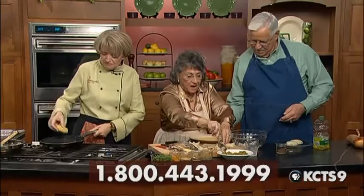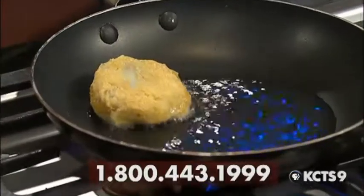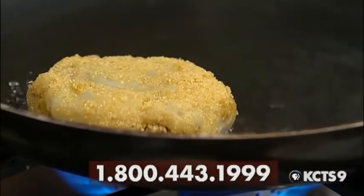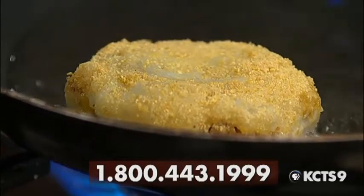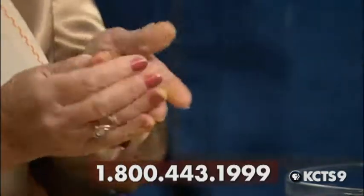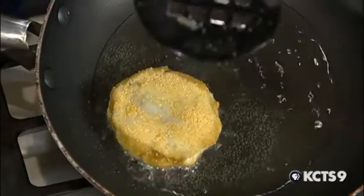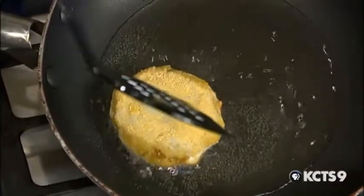My grandkids — their hands are so cute, small and little. They did it so much better than I do. That takes about two minutes to cook on each side, because everything is already cooked. The potatoes are cooked. And you can't even eat the potato raw from the store — but you dig it out of the soil and eat it, then it's delicious.